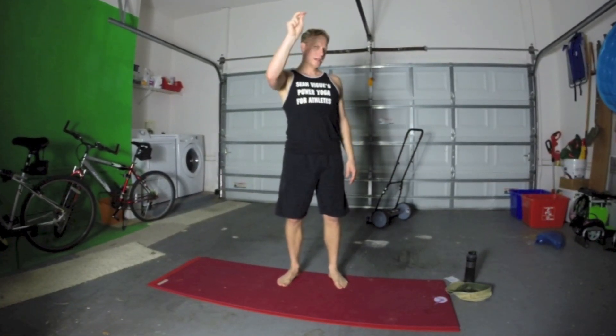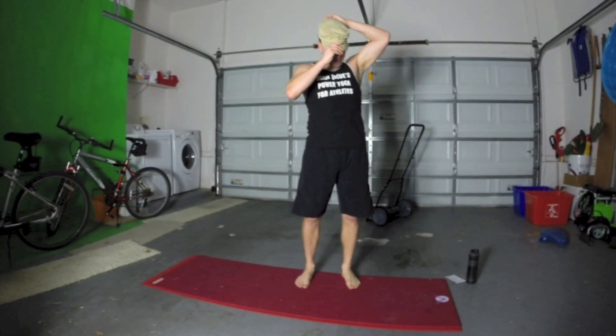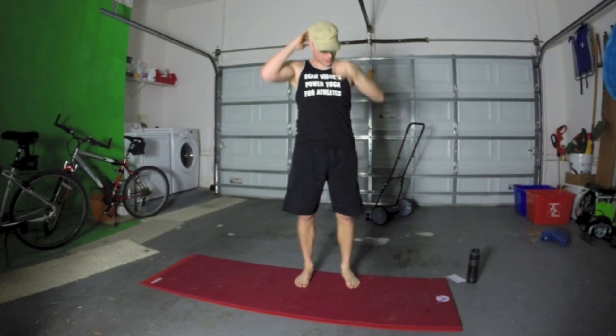Remember, always use control and modify as needed. I'm going to put my cap on — it's very hot in here. It's been storming outside, so I'm in my garage, which I don't mind.